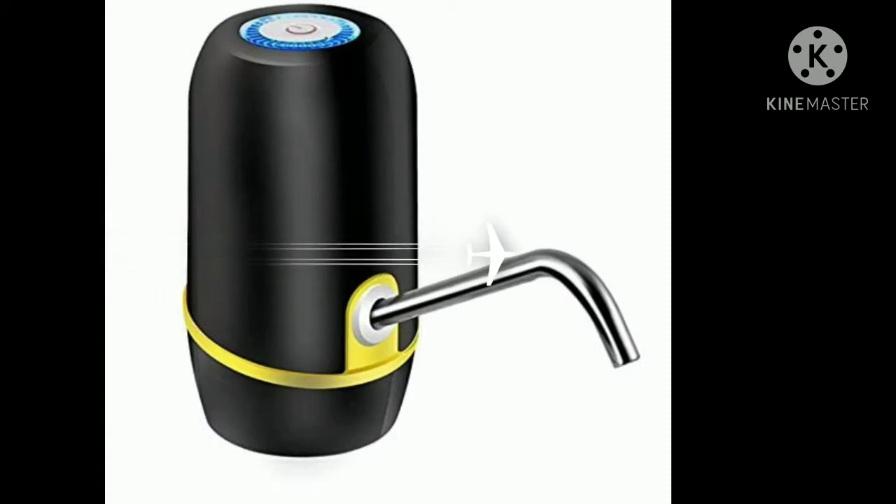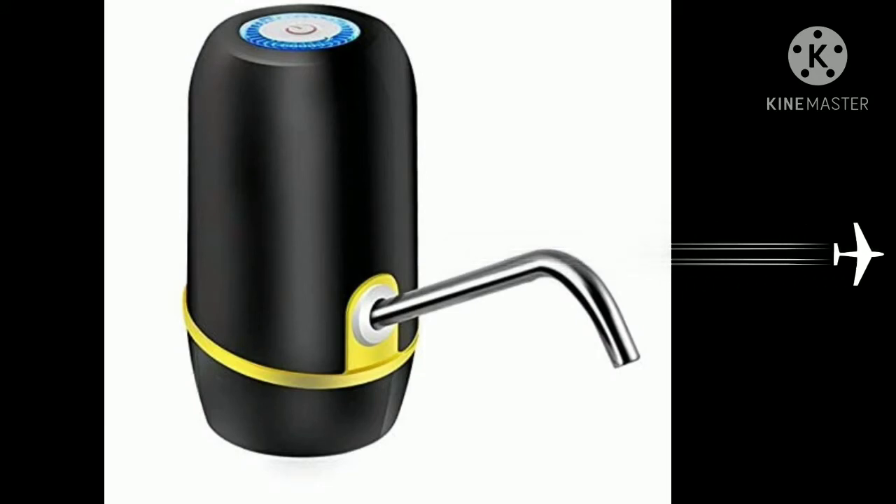Hello viewers, this is Babu and here is my regular daily life. I am going to tell you about a good product. This is my Wireless Rechargeable Water Bottle Dispenser.